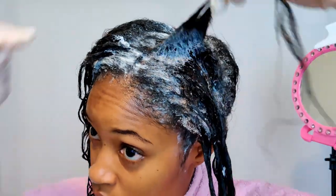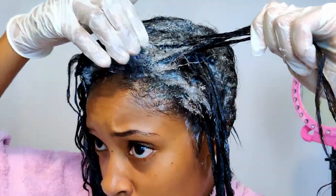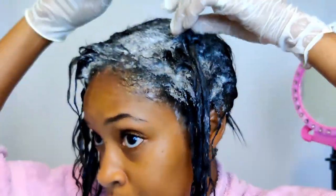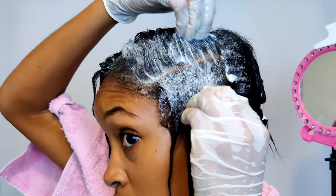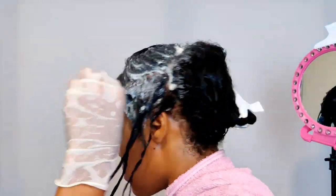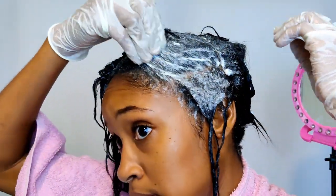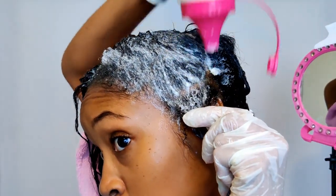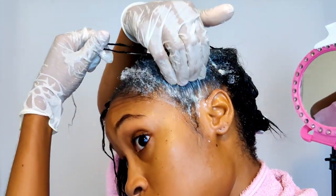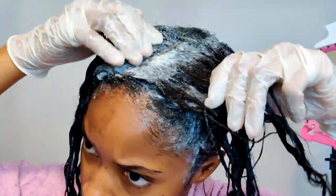Once I'm done applying the relaxer to the front sections, I start to smooth it through even before starting on the back section, because I'm going to rinse out the front of my hair first. When I'm smoothing through the relaxer with my fingers, I'm applying more relaxer if needed, again to make sure all the new growth is being covered.